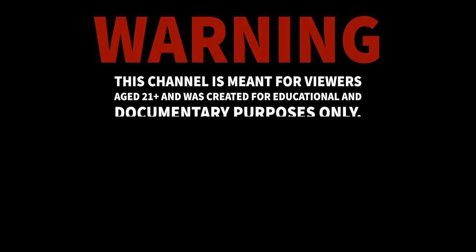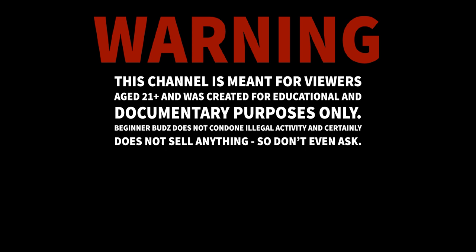Warning! This channel is meant for viewers 21 plus and was created for educational and documentary purposes only. BeginnerBuzz does not condone illegal activity and certainly does not sell anything. So don't even ask. Seriously.